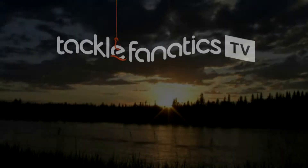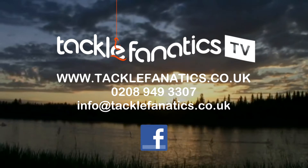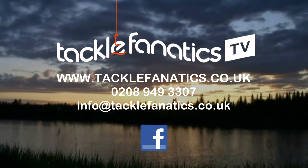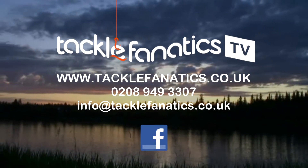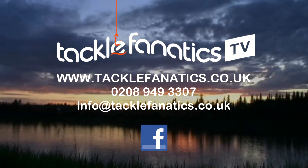So why not get down to your local tackle shop and check them out. Many thanks for tuning in to another episode of TFTV. Tackle Fanatics stock a massive selection of Fox products at the best price in the UK, and a vast array of bite alarms to suit all budgets and needs. We also offer finance to make your tackle purchase more affordable. Log on to www.tacklefanatics.co.uk or call us on 0208 949 3307. Tight lines from everybody at TFTV.